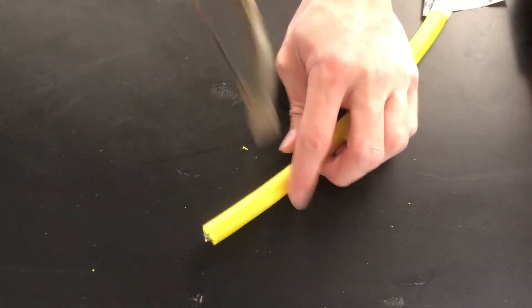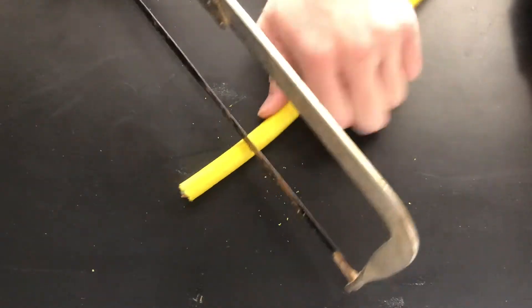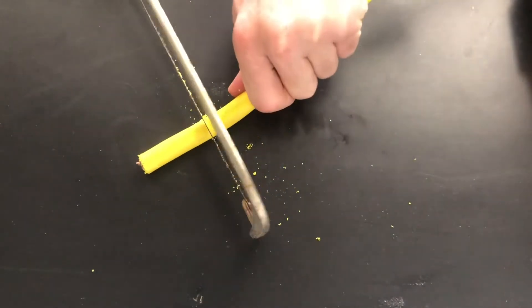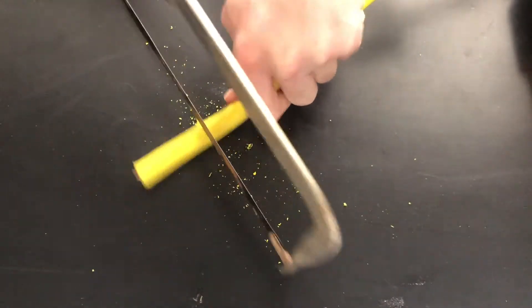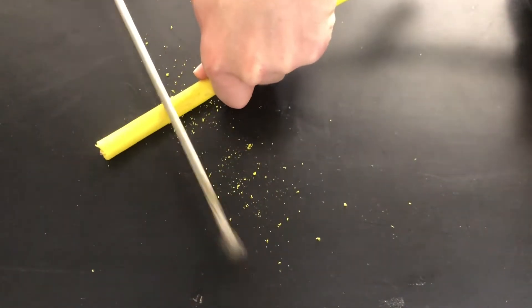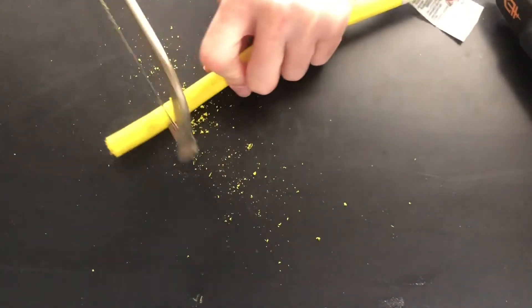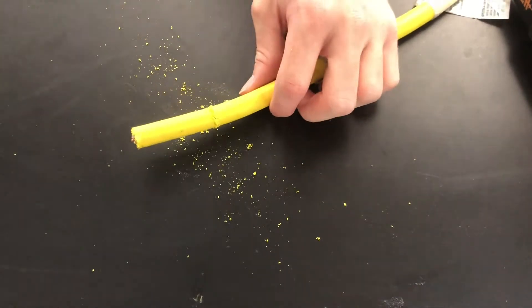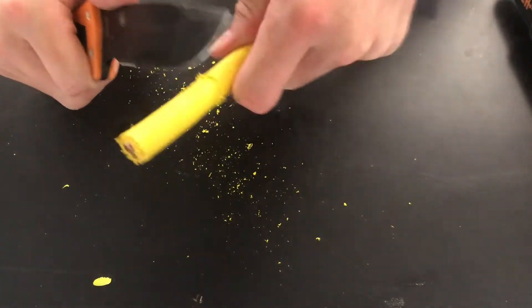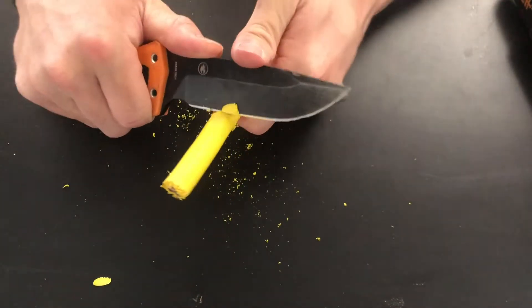What I'm first gonna do is use the hacksaw and score about an inch into the outer casing, cutting just a little bit into it all the way around — because I don't want to cut into the wires underneath at all, or they could touch and short circuit. That's why they put the protective yellow rubber on here, so you don't accidentally cut one of the wires underneath. Now I'm just gonna chisel away at all of this until I get to the three wires.